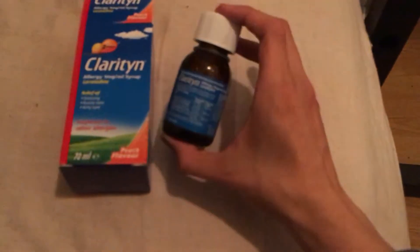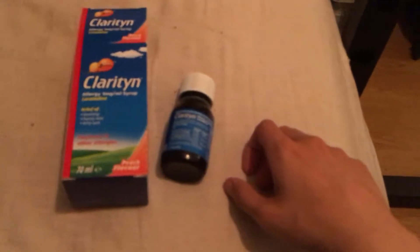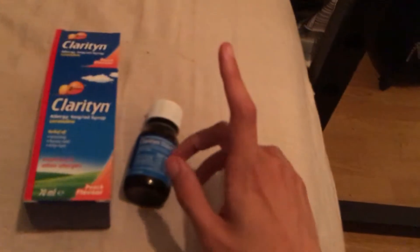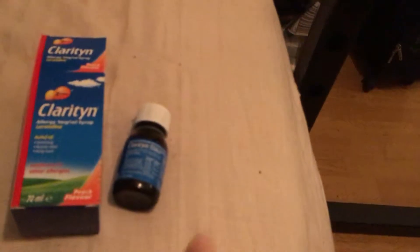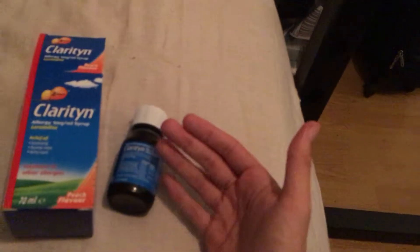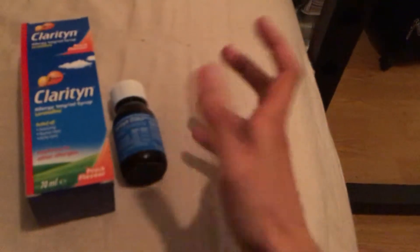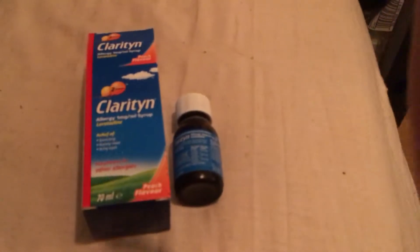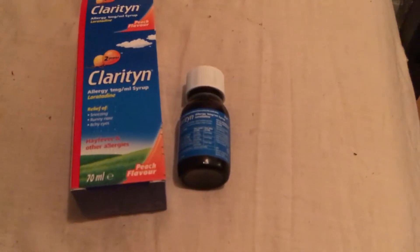Yes, I do find it effective — more effective than the Piriton I used to use. If I was to give it a rating out of five, I'd say four out of five. It could do with lasting a bit longer with fewer side effects, but for getting the job done, if you're not a tablet person and prefer syrup, then definitely turn to Claritine because you're going to have relative success with it.